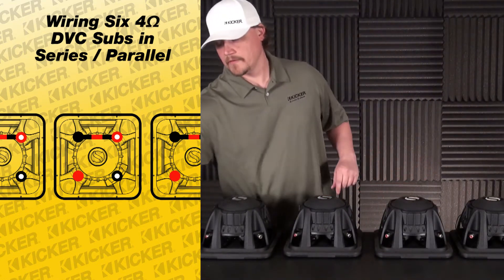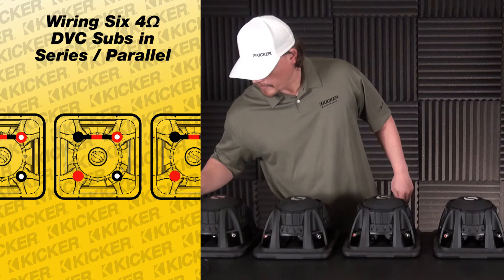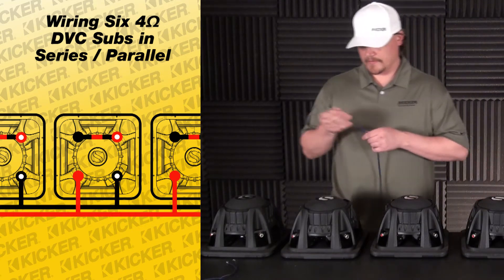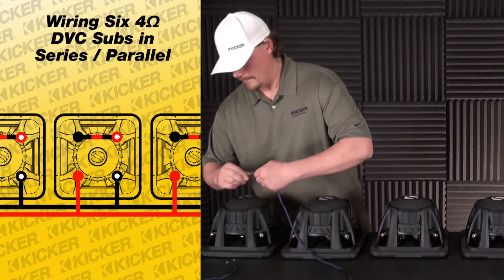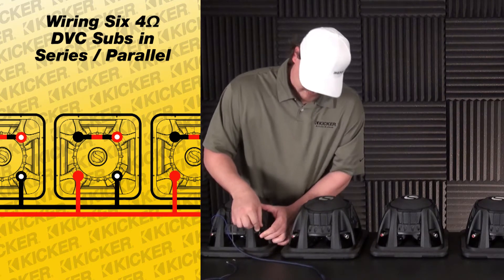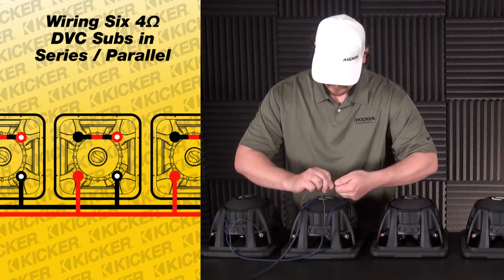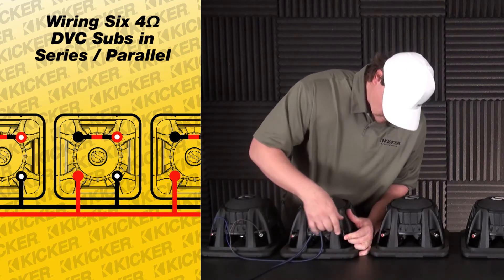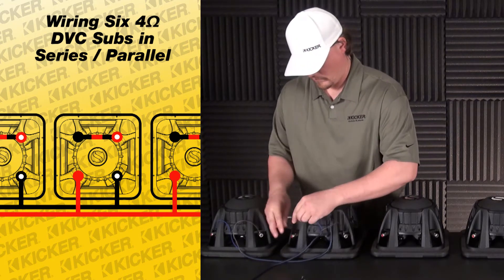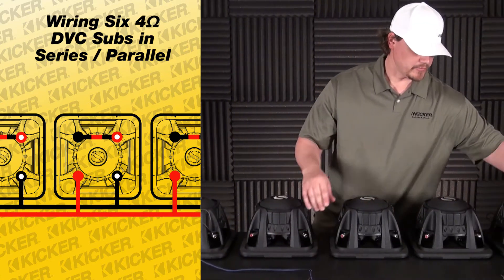That's series on all the speakers now. What we'll do next is the parallel part — we're going to parallel everything that's left over. All of our solid reds are going to be tied together, and then all of our black with white dots will be tied together and head out. We'll go with our solid red and black with white dot, basically daisy chain jumping from each woofer to each woofer.